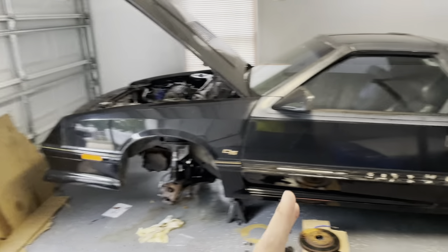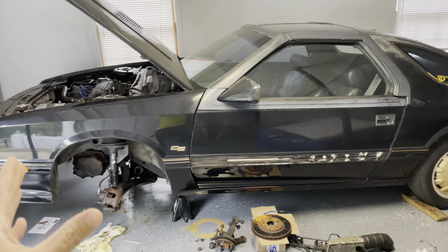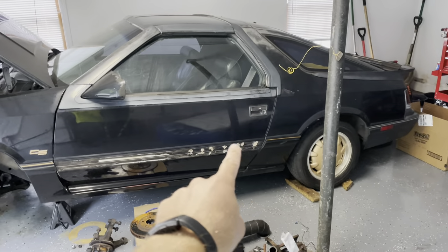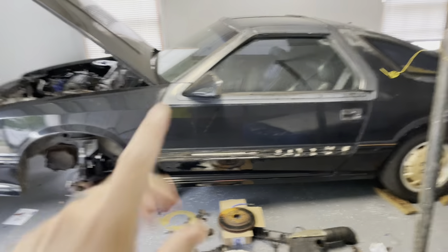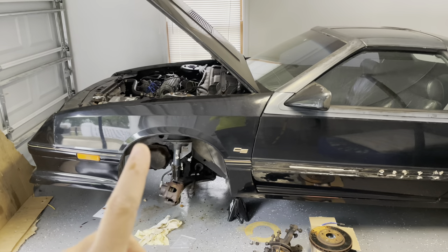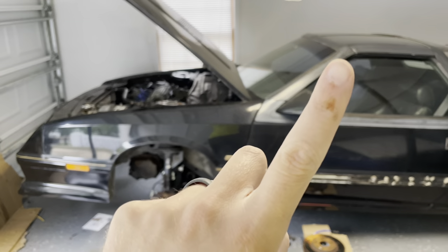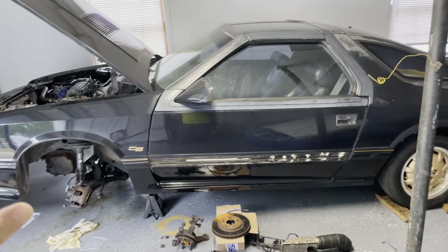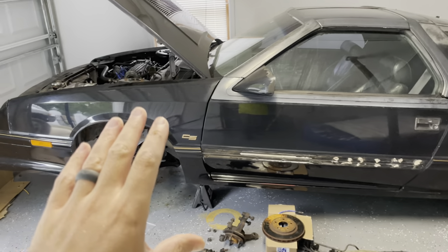The Daytona — if you haven't been following along — this is a 1986 Carroll Shelby Daytona that we're bringing back to life. All original. I do have that missing trim piece. T-top. Very rare car. Very cool car. If you click right up here, there will be a link to a playlist that will bring you up to date on where we're at with this vehicle. We will be getting back on that, I promise.